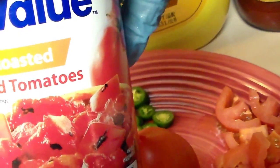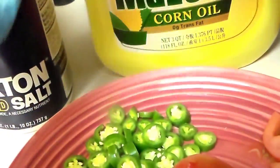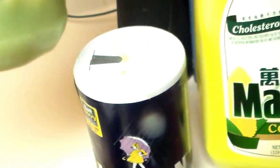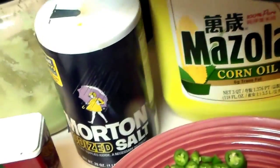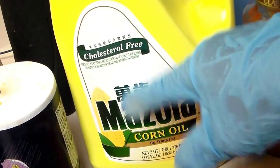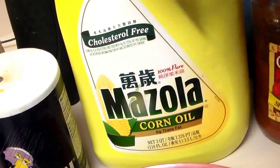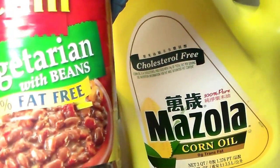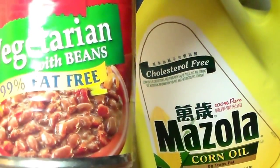Then I have some diced tomatoes — well, fire roasted tomatoes. Pepper, salt, homemade garlic that my husband had me peel and he mushes it all up. That's garlic and ginger in here. And before I started with the meat, I used a little bit of oil, like two teaspoons.